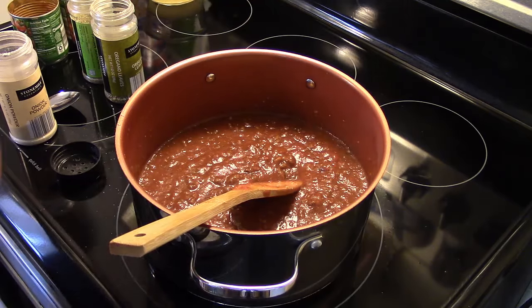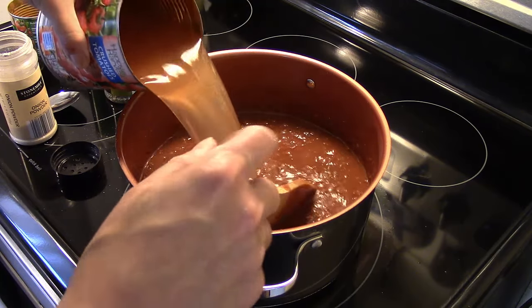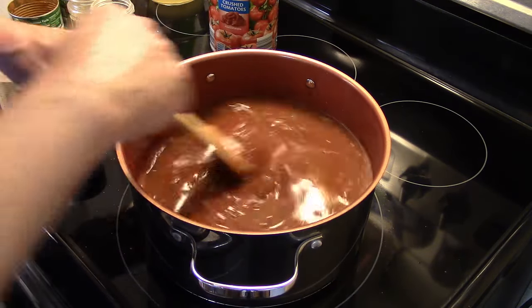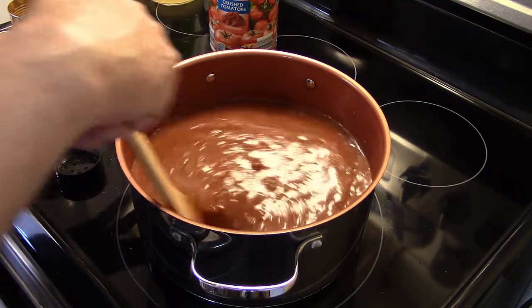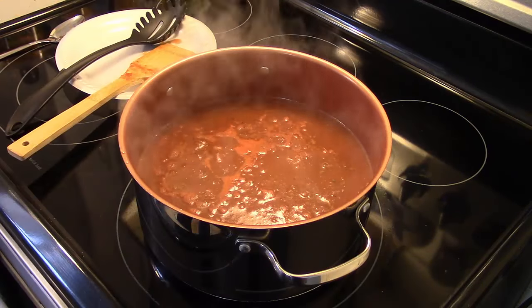I'm gonna take that empty crushed tomato can — which is 28 ounces — fill it up with water and dump that right into the sauce. This looks really soupy, but don't panic, because when that pasta cooks in there it's going to soak up all that extra water. I'm gonna cook this over medium-high heat and bring it up to a gentle boil.